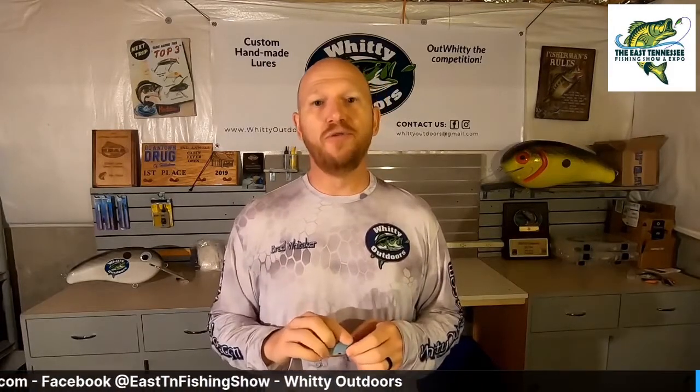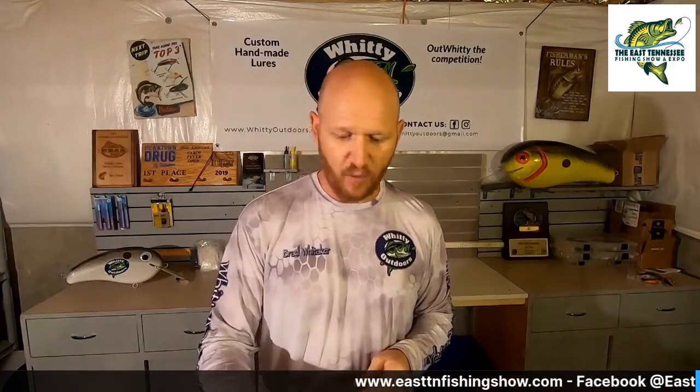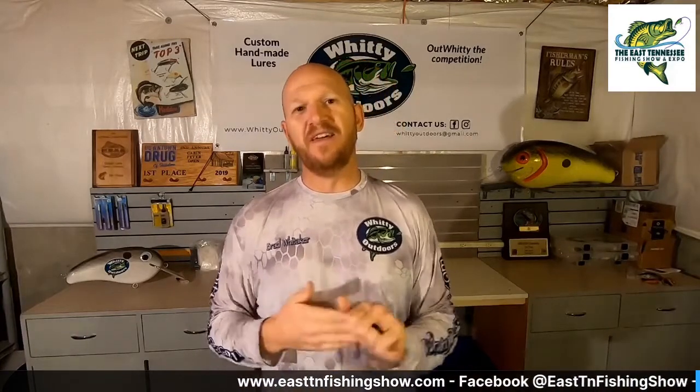Speaking of that, we do use Mustad KVD Elite Triple Grip hooks — it's a short-shank hook. I use a number four on the front and number six on the back, and that is the same across all three of the baits.